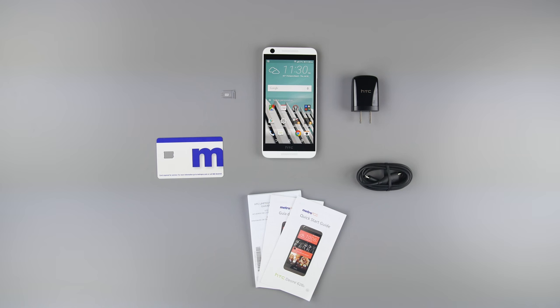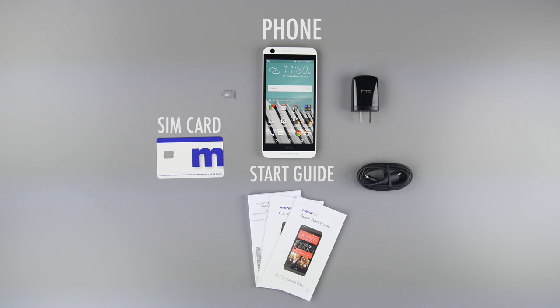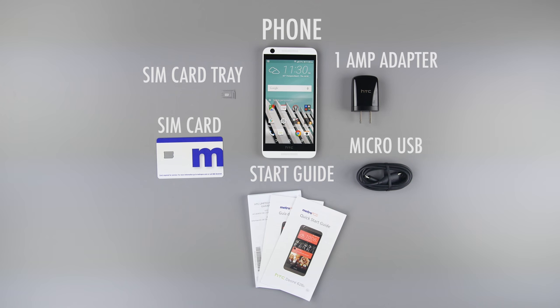In the box we have the phone, SIM card, start guide, micro USB cable, extra SIM card tray, and a 1 amp wall adapter.